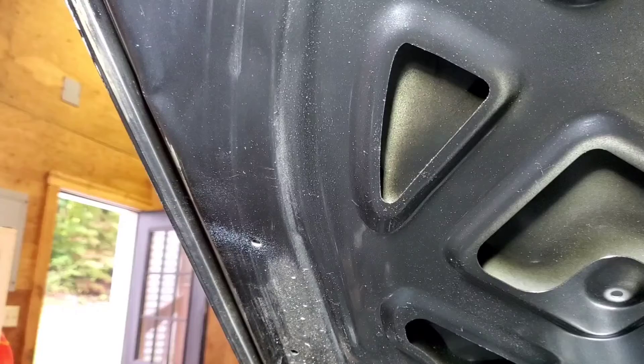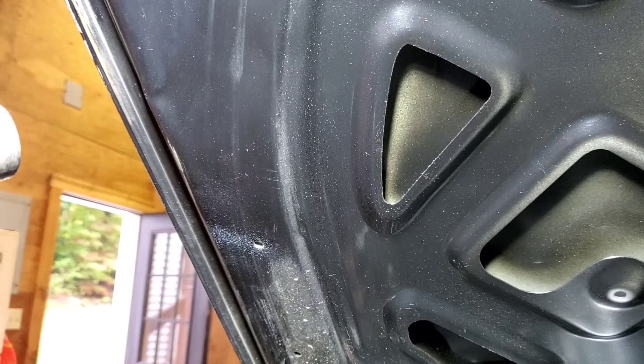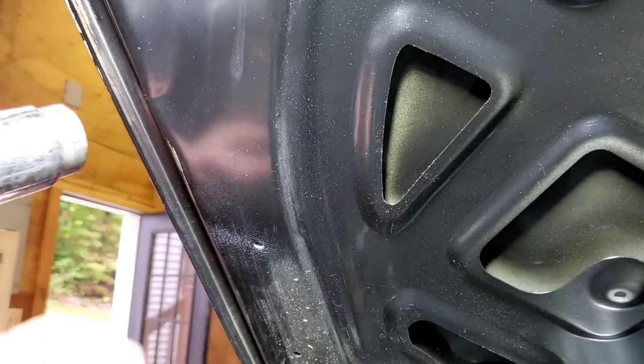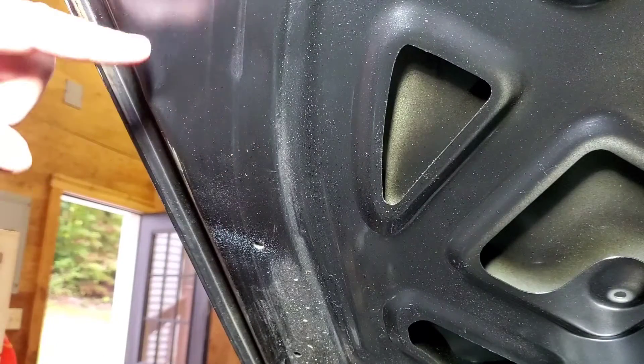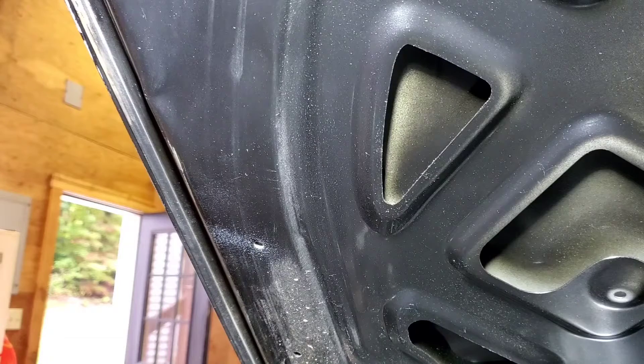Hey guys, I bought a cheap little dent kit - paintless dent remover just off Amazon. I'll show you later, but I'm gonna do a little practice with it. There's a dent under the hood I'm just gonna try and pull out, and then I got a small one on the top of the hood. When the hood gets painted and gets the bodywork done, I don't want to put a lot of filler in it. So let's see what this does.